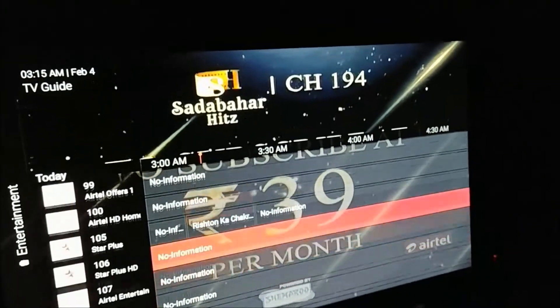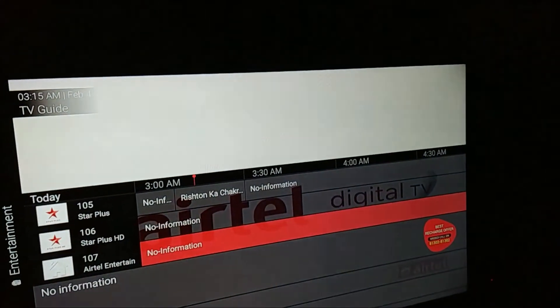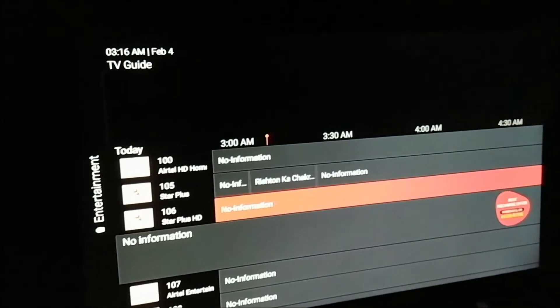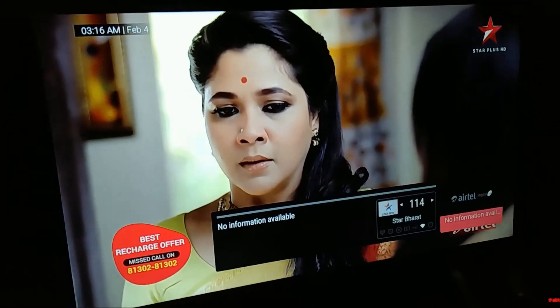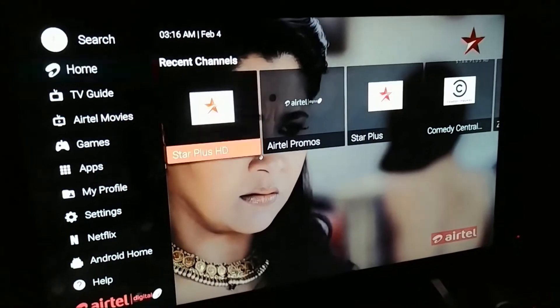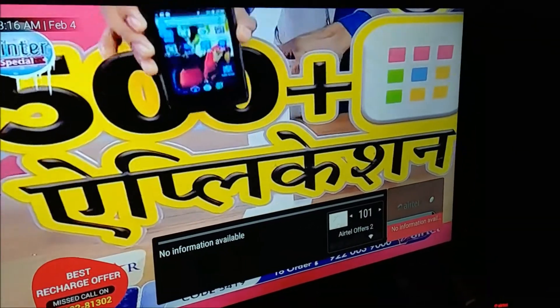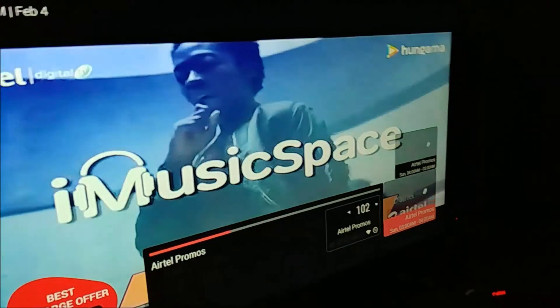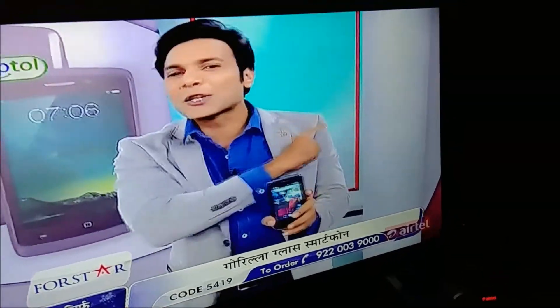One more important thing — you can see it says 'No Information' on the channel. I know every TV does that, but this digital TV takes way too long to load program information. For example, if I go to this channel, it will stay like this showing 'No Information' and it's not going to change right away. We are more than three minutes into the TV and still have no information about the channels or programs. It will show eventually, but takes two to three minutes, and it's not always reliable.